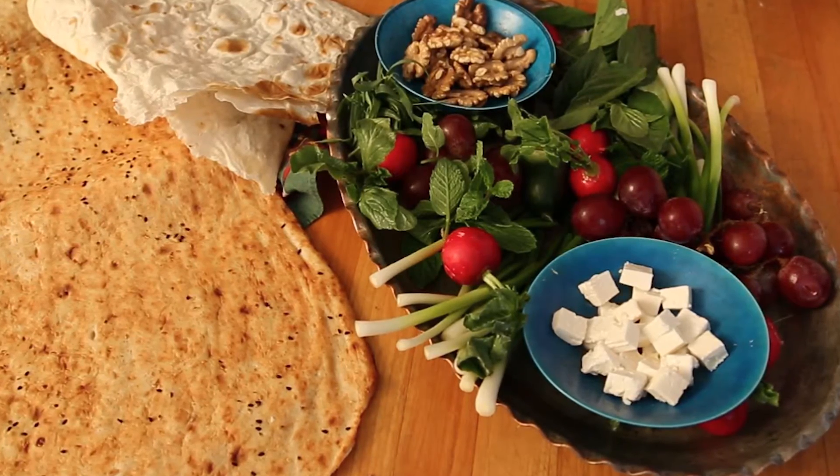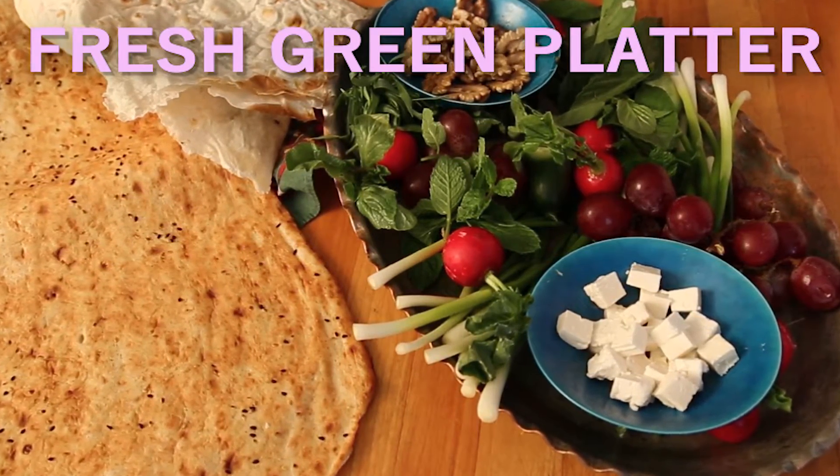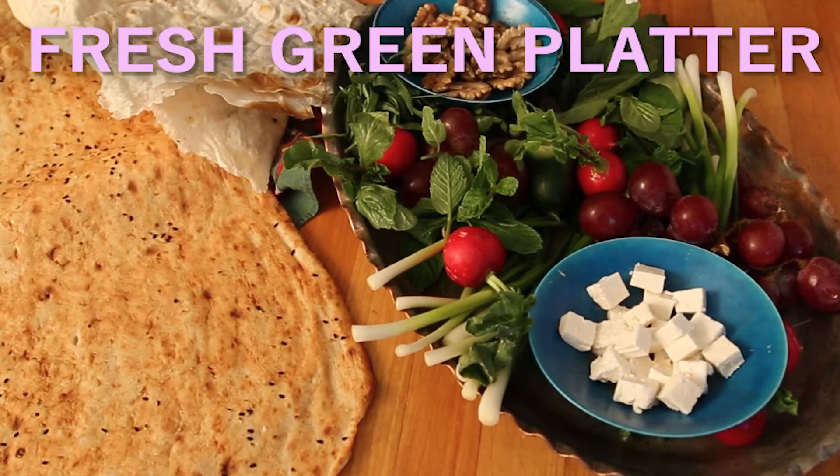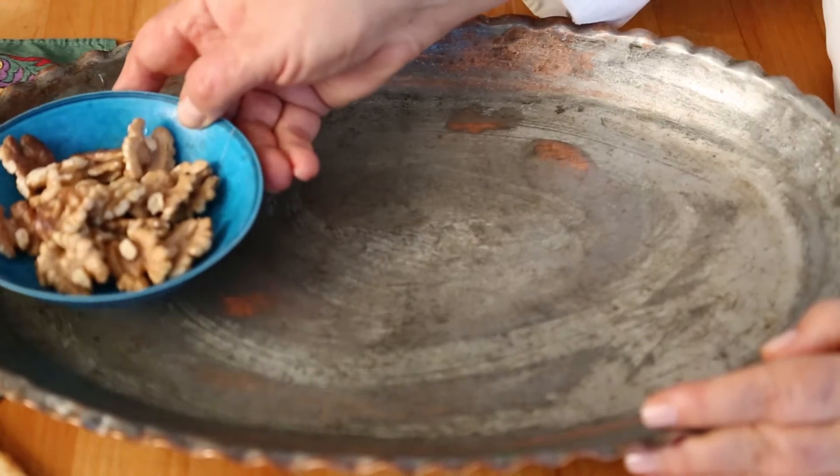Nano, paneer, and sabzi khurdan with bread and cheese is my favorite dish. This platter is an essential dish at every Persian table.